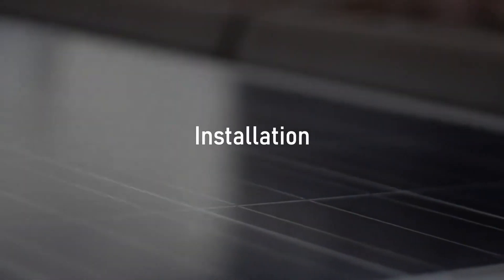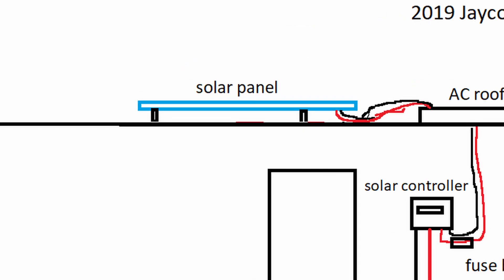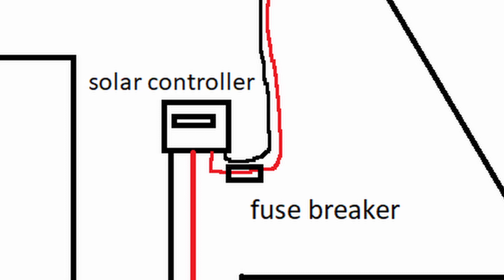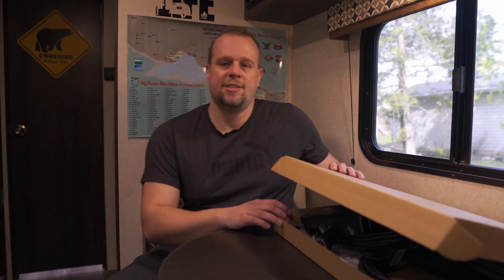Let's talk about the installation. The idea is to connect the solar panel through the AC roof and directly to a fuse breaker on the positive line, then to the solar controller. This gives me full flexibility to turn off the solar panel to the controller. From the solar controller, I'm putting another fuse breaker between the controller and the battery, then routing the battery cables through the floor to the battery up front.